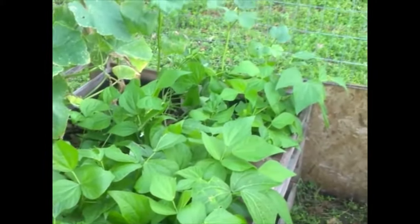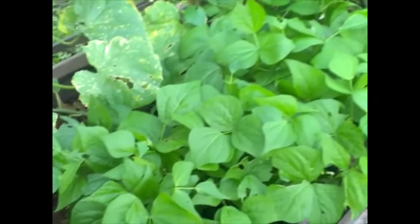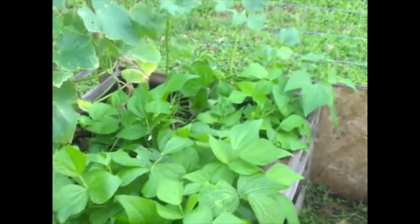We were actually looking to plant pole beans in the spring, but we had these bush beans so we went ahead and threw them in our fall garden. They've done real well.